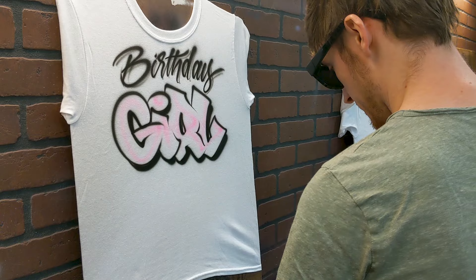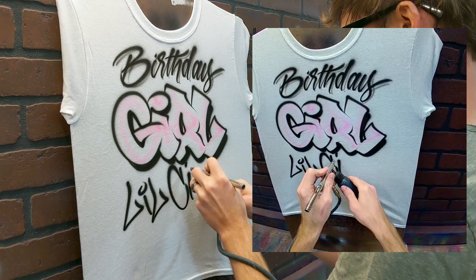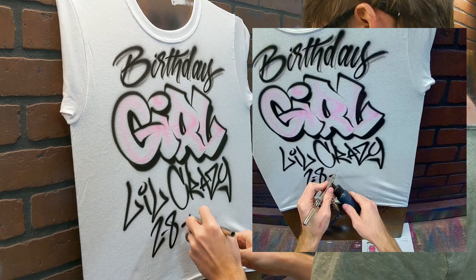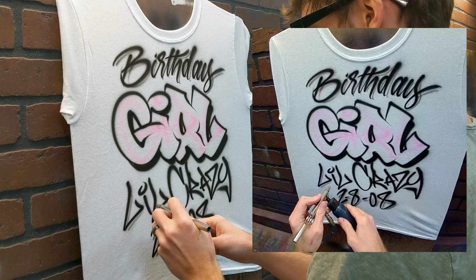A different style of text on the bottom, but it's also simple. And the date — go ahead and shadow everything here as well.